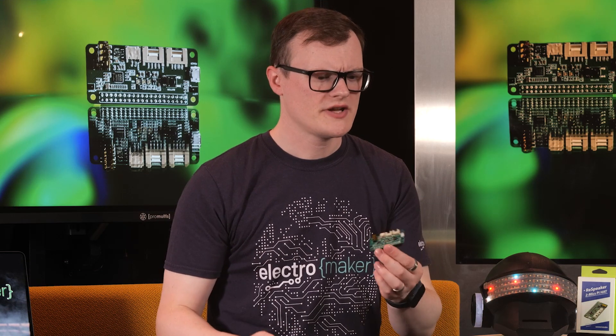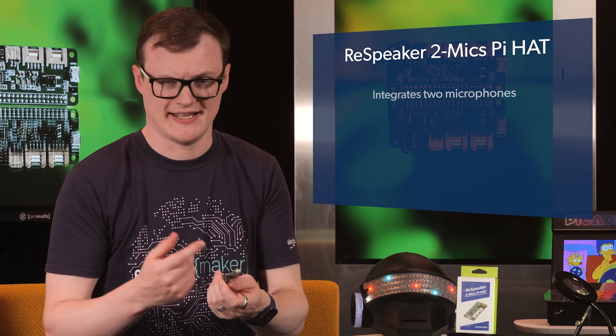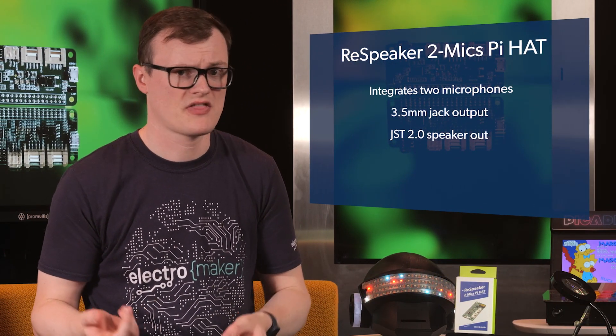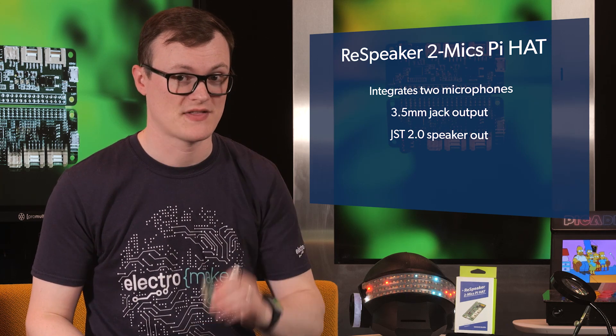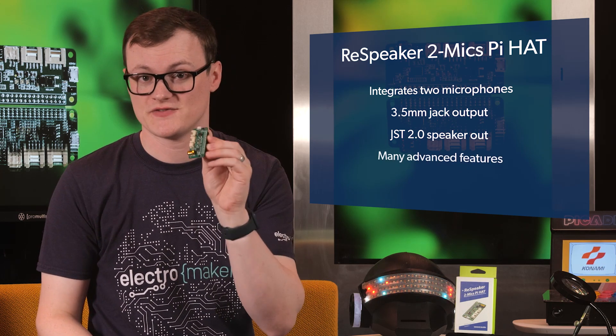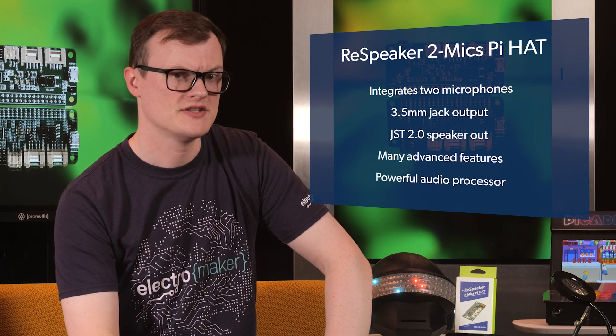Well, on the face of it, there doesn't really appear to be any cool features. I mean, it contains two mics, a few audio outputs, etc. But other than that, yeah, it's not really impressive until you find out that this board has so many advanced features thanks to its powerful audio processor on board, which we'll get to later.